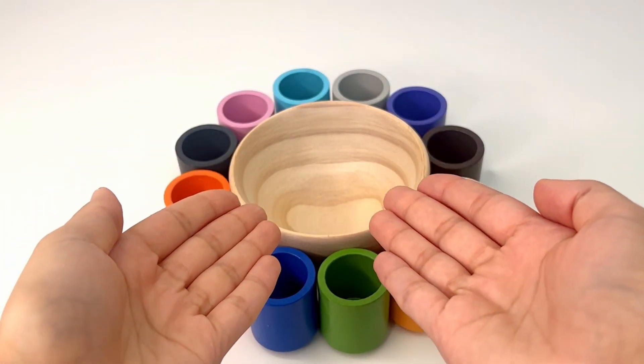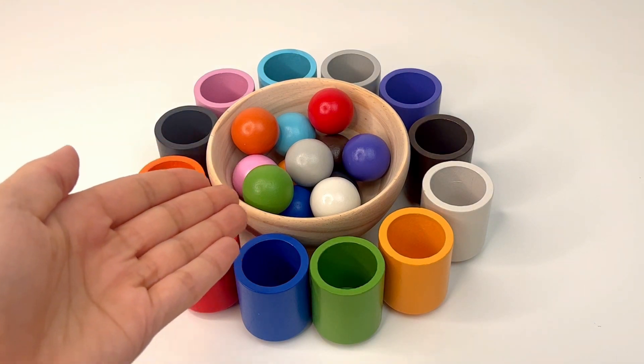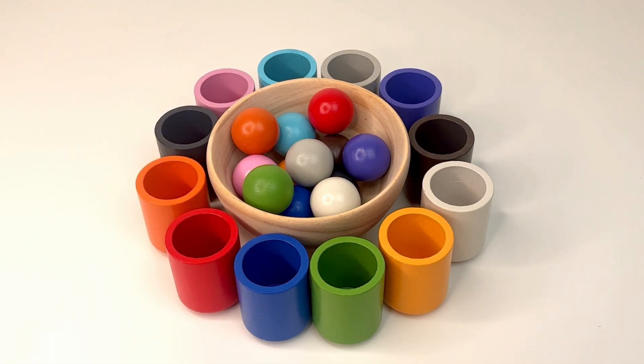We have many colorful cups and colorful balls, but our cups are empty. Let's see if we can match them with the correct color. We can use a spoon.